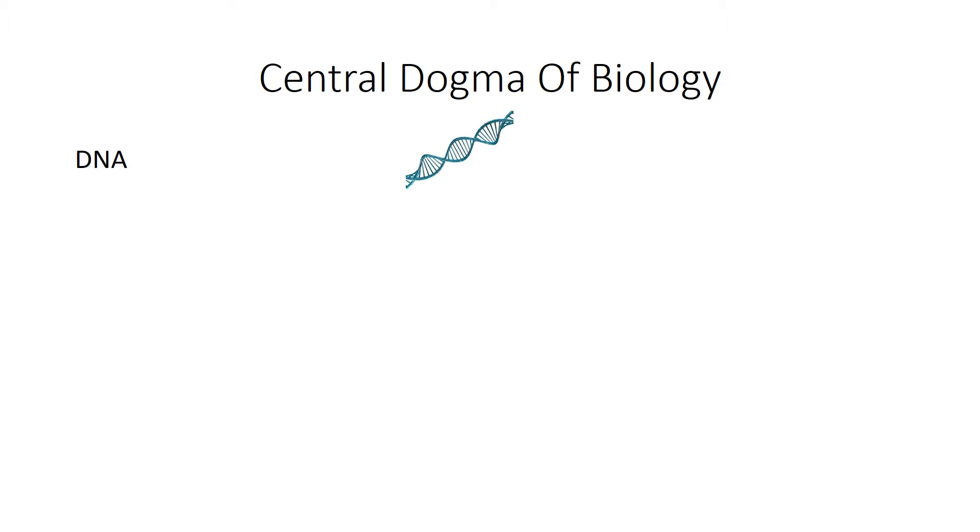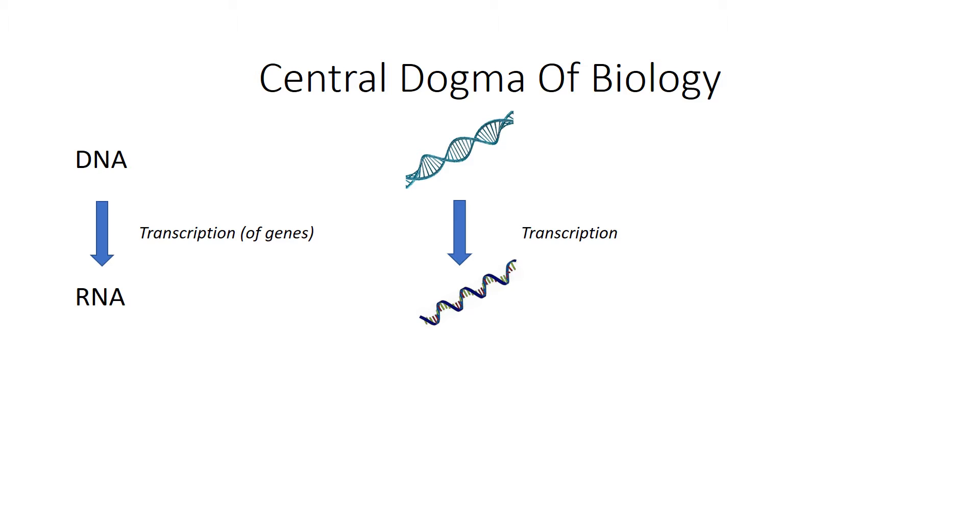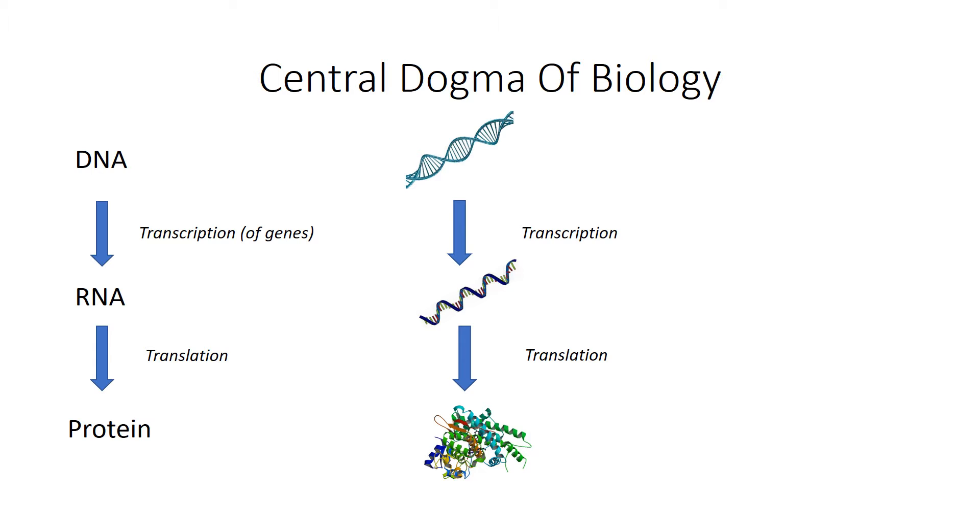First let's talk about the central dogma of biology, or how DNA becomes protein. You start off with double-stranded DNA, and then through a process called transcription you take the coding regions or genes of that DNA and convert it into RNA, which is the single-stranded intermediate between DNA and protein. Then through a process called translation you take that RNA and convert it into protein. Proteins can do a lot of things, including be involved in transcription and translation themselves. So once a protein is made, it can go back and bind to DNA to help with transcription, or bind to RNA to help with translation.